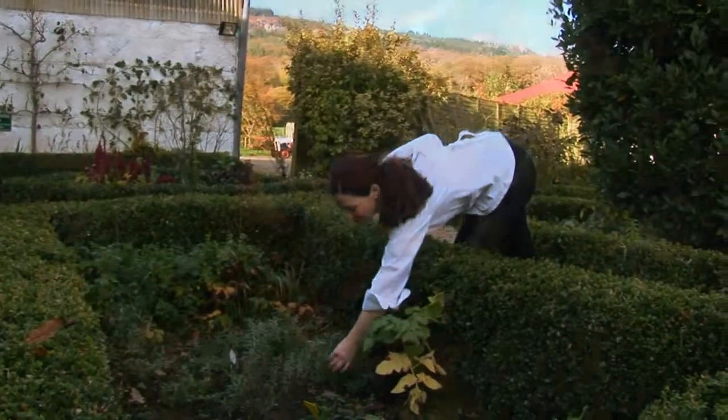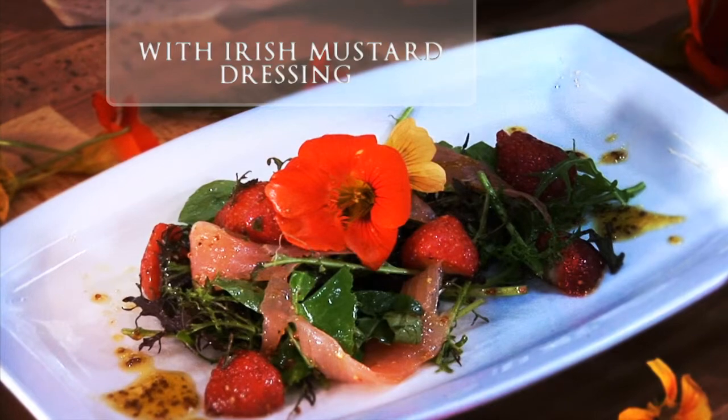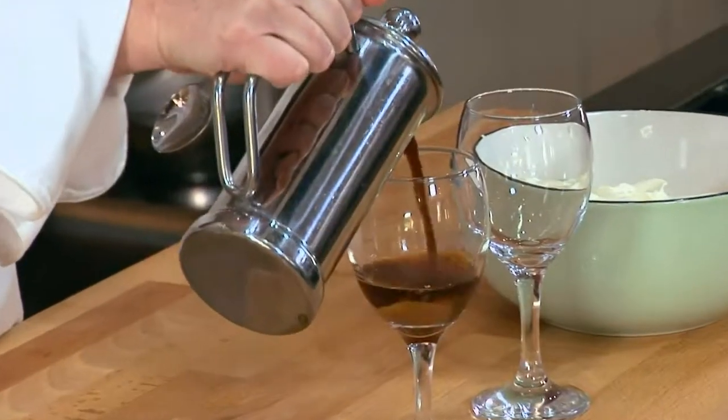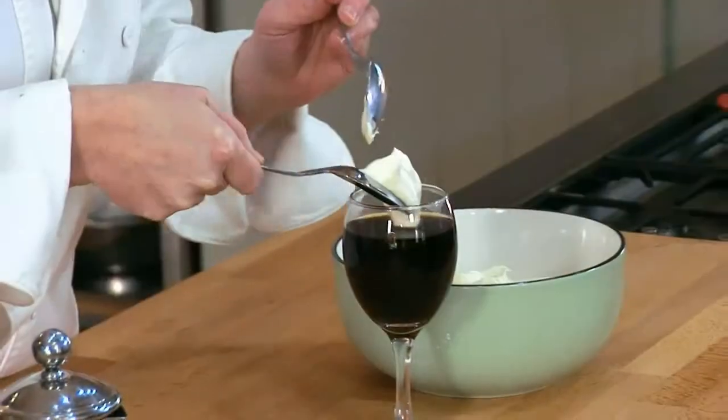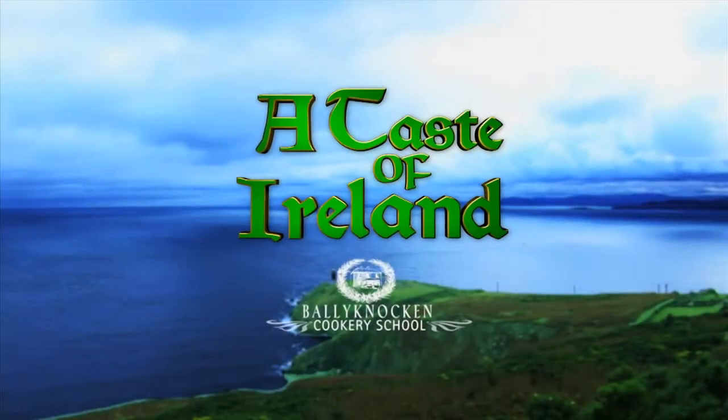I've got salad in my garden and I'm going to make a gorgeous smoked salmon and strawberry salad with the most beautiful mustard dressing made with Irish rapeseed oil. I think I might show you how to make an Irish coffee as well, because you can't come to Ireland and not know about Irish coffee. That's all right here on A Taste of Ireland.